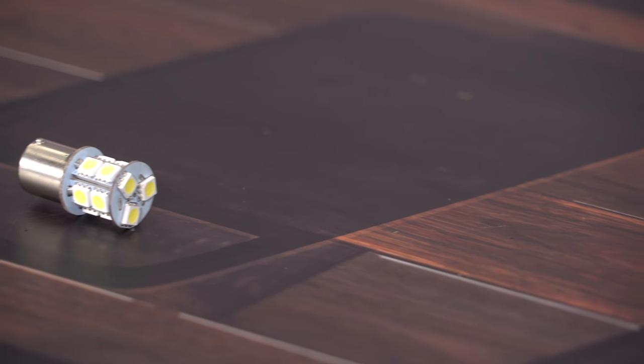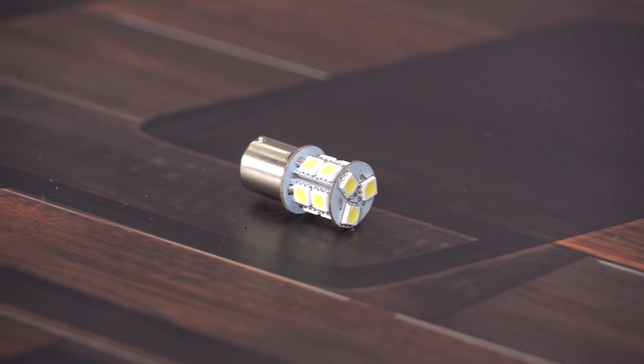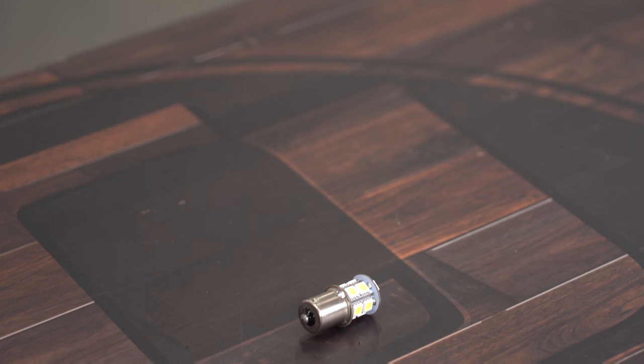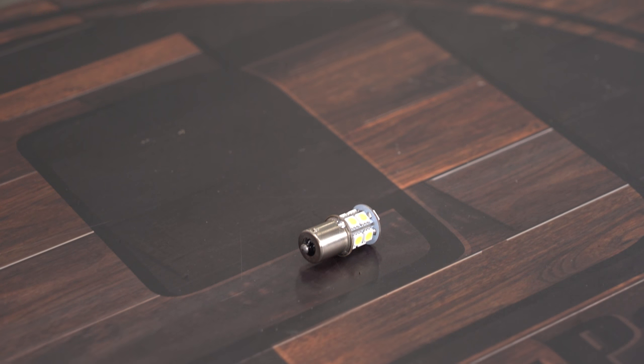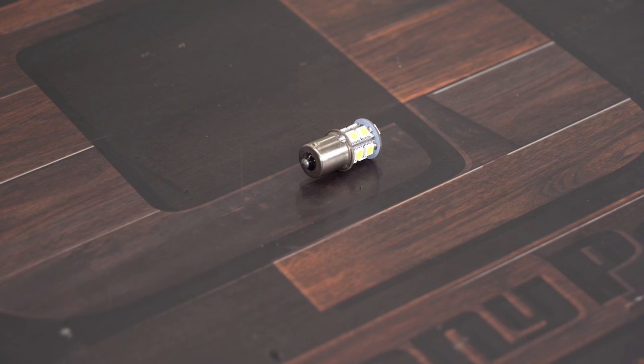If your original dome light bulb is burnt out, or you just want to brighten up the interior of your truck or give it a modern touch, this Oracle LED dome light bulb is exactly what you need. It's going to be an easy direct-fit replacement for the factory incandescent bulb and will draw significantly less power while putting out a nice cool white light.